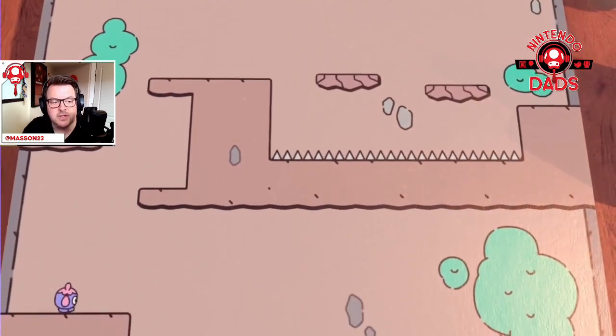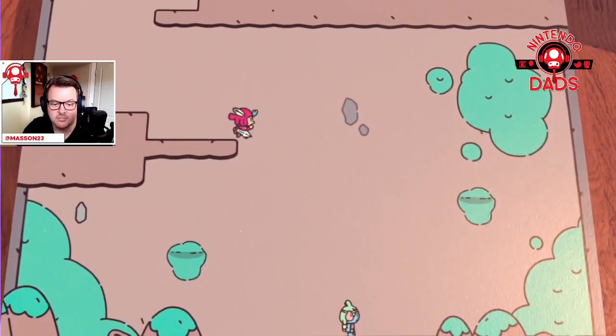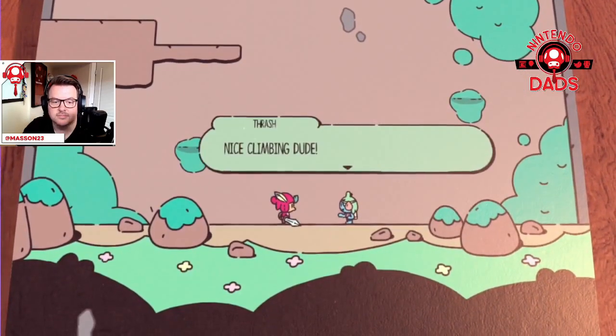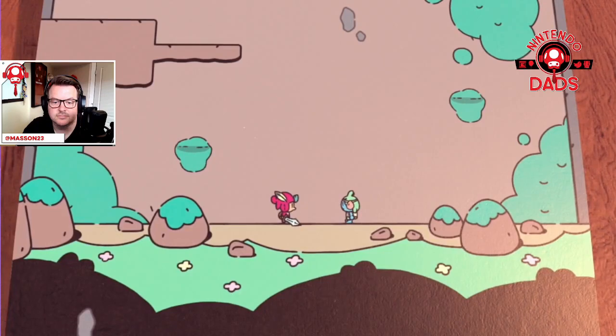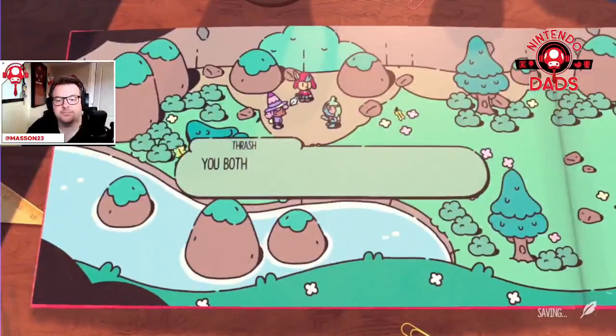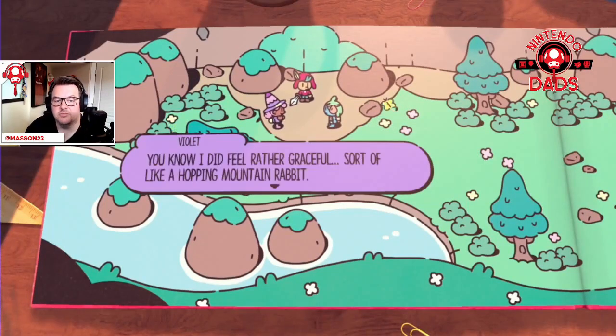Yeah, so you can jump on them too, and that seems to do some damage — like any good platformer. As cool as a cucumber. Right on, excellent — that's cool. Not a huge challenge but we got there, right?